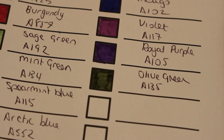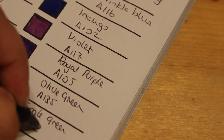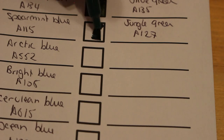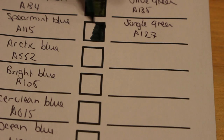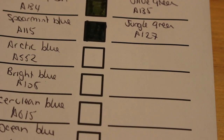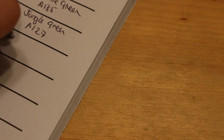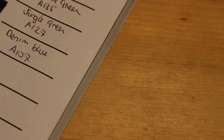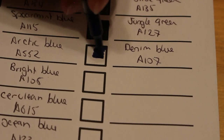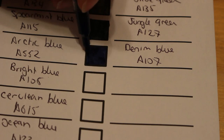Jungle green, A127 — we're very close to the end of the 48 now. Can you imagine how long it would take to do the 120? I think it took over an hour to do the 120 on the Everblends. When I get the 120 set and do a full swatch it's going to be the same. Denim blue, A107 — that's a nice deep blue color, denim blue is always good.